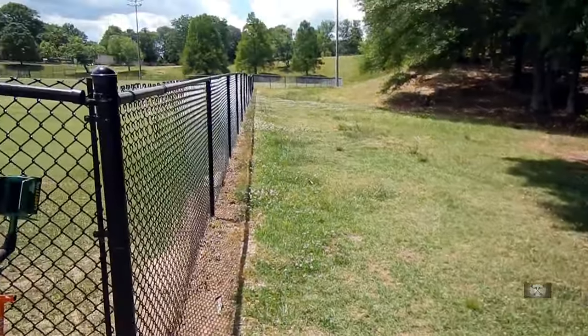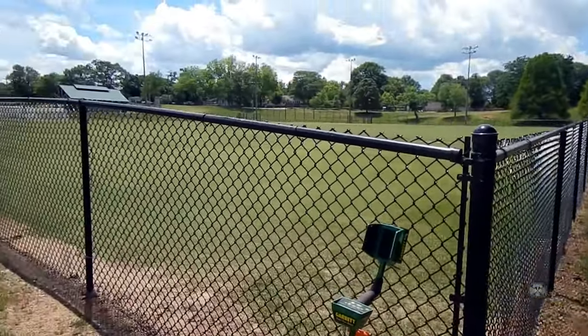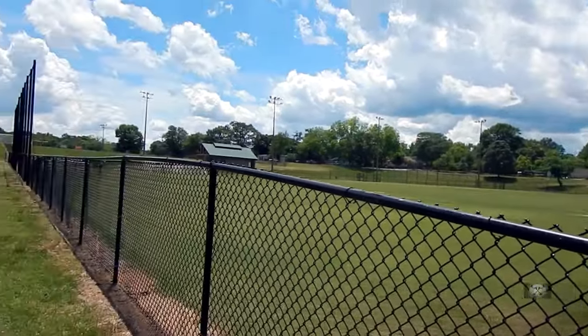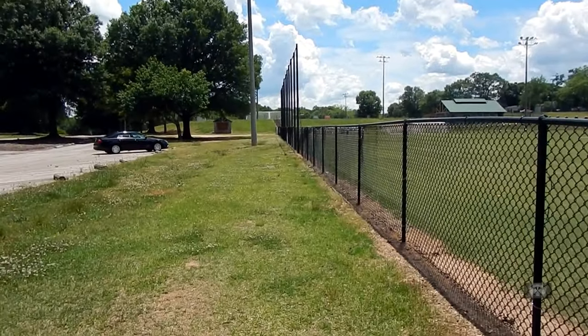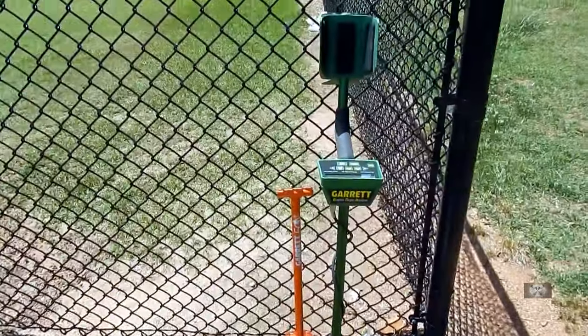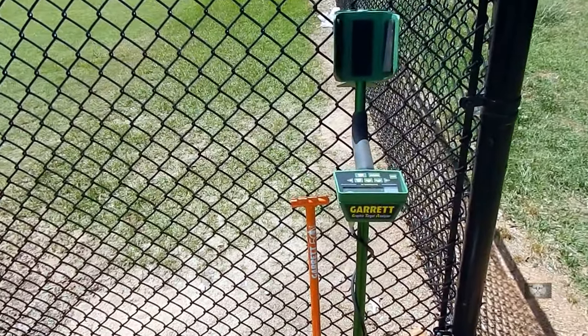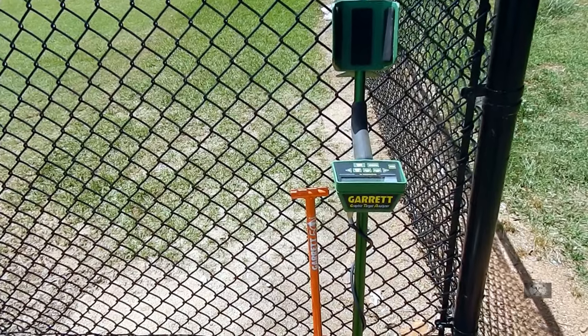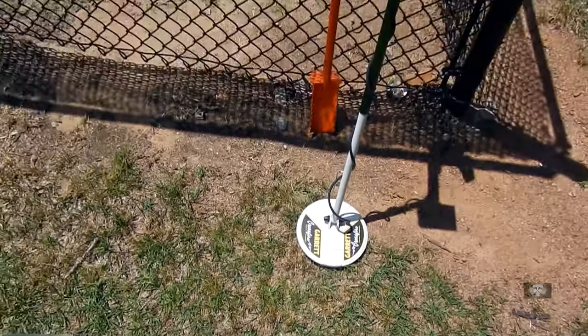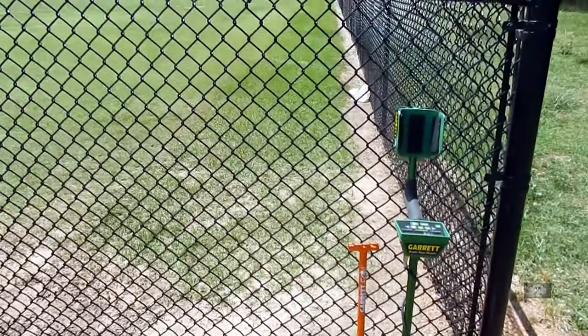Alright guys, I'm back out here at this park — I think I was here in the last video or the one before. Anyway, I'm back. I'll get to the good stuff eventually, but this time I'm going to use the GTA X 500 with the larger coil on. Let's see what we can find.